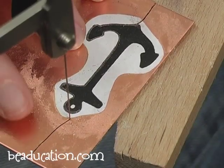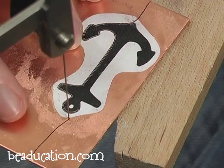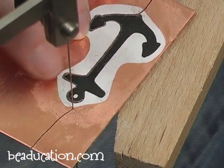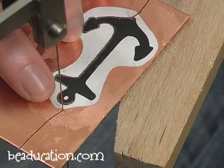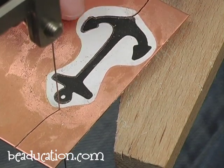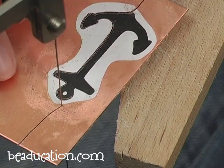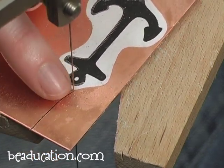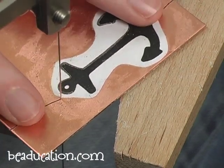As I was sawing, my blade got a little gunked up with a combination of the glue and the copper, which is very soft, and I ended up pulling the blade out and starting over. Instead of sawing all the way back through the path I had just made, I just cut in from the closest edge of metal and met up with my original path.